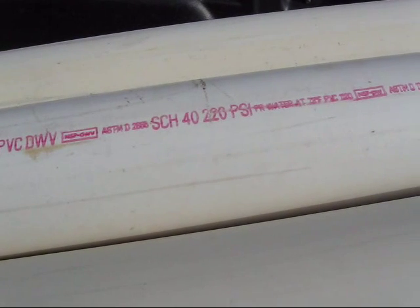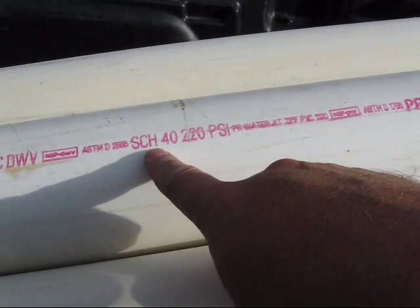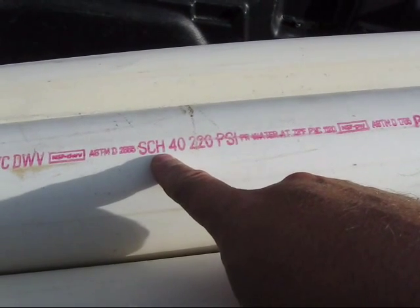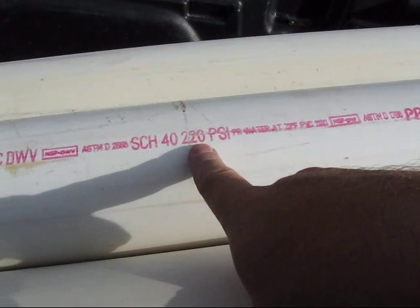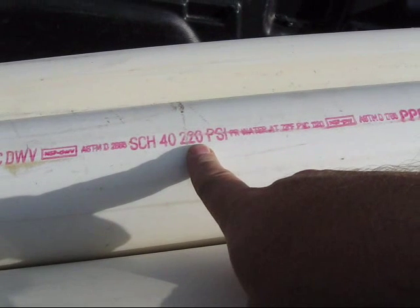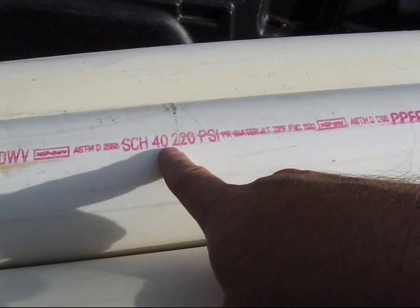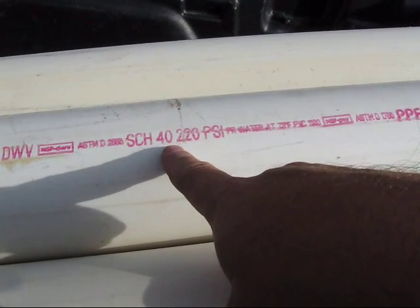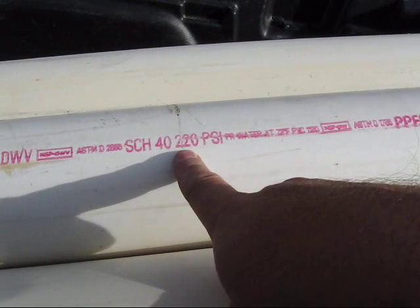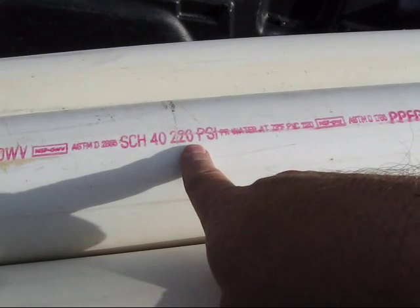It turns out that schedule 40 4-inch pipe with solid core yields 220 PSI — that's what it's rated at. You can get schedule 20 or schedule 80, but the schedule doesn't really seem to say anything about the PSI. It has to be solid core, not foam core pipe, in order to get the PSI rating.